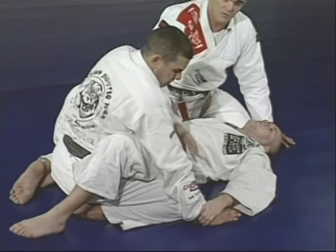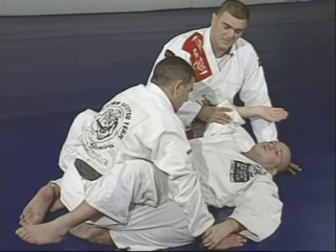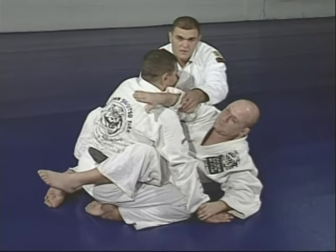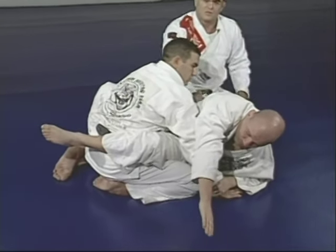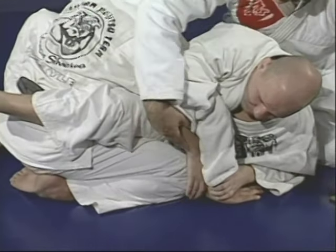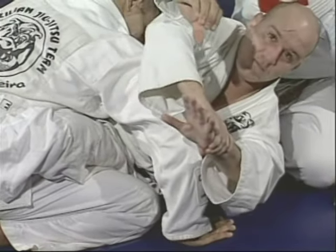The second step: Junior brings his second hand around Marcelo's arm — don't go straight, because he can block. Go to the side first, then lift a little to give space to get the arm. Junior involves Marcelo's arm and grabs his own wrist with the same kind of grip, so Marcelo cannot escape.